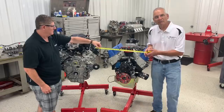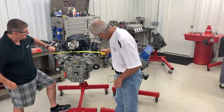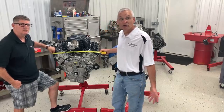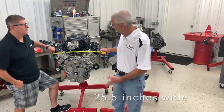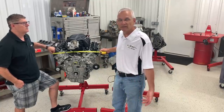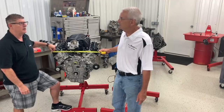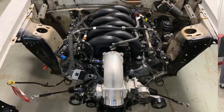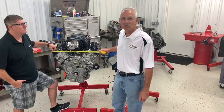Let's walk over and take a look at the 7.3. Measuring the same spot, it's about 25.5 inches — so it's about two inches wider. With the taller head and the valve train it has, that makes sense. And that's only an inch per side, which isn't a big deal if you're putting it in a car. I think everyone saw that it fits in a fox body pretty nicely, and it should because it's only a little bit wider.